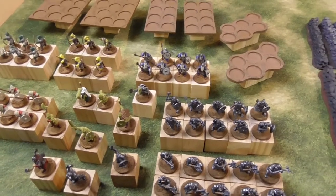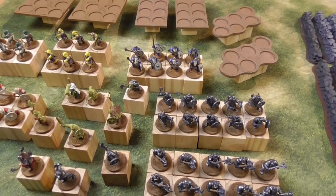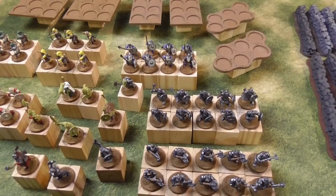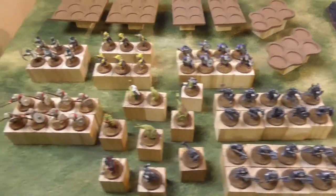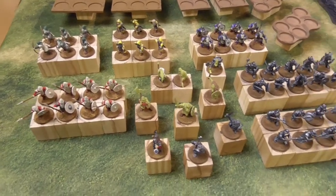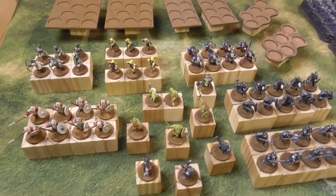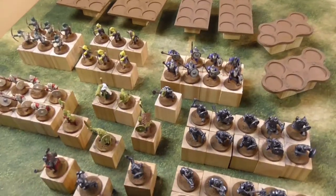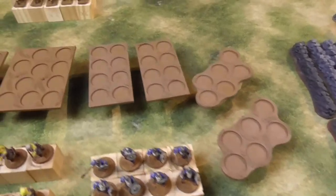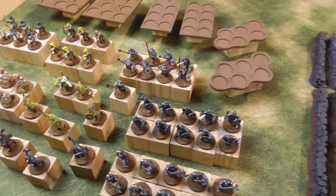I will not play Oathmark with them — I will play Warlords of Nowhere. Therefore they have to be done. Some progress is already made, and I hope to get them done including the movement trays for the units.